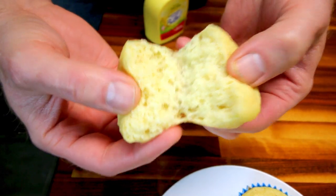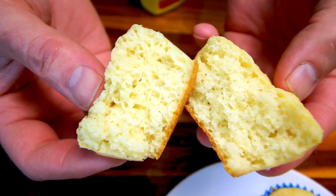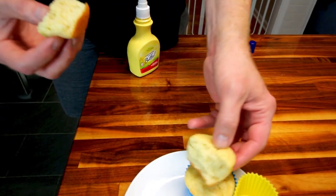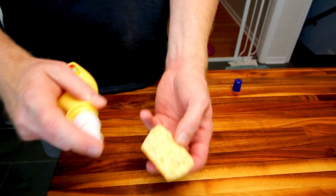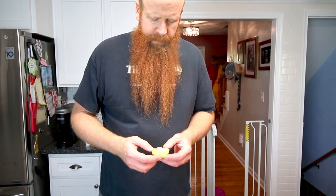They smell good — they smell just like cornbread. And that's what they look like inside. I really like these. It's been a long time since I've had cornbread — I haven't made it in forever. It's almost like original cornbread has too much corn flavor, or maybe too much cornmeal.